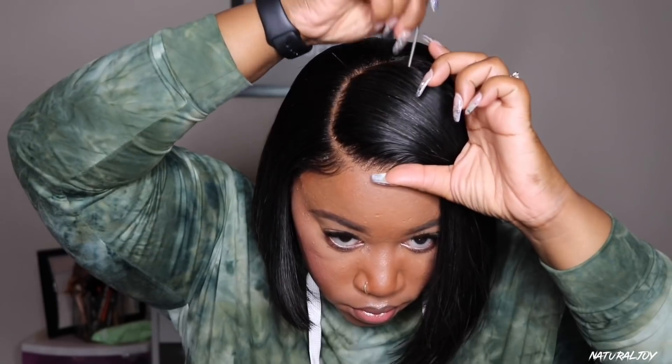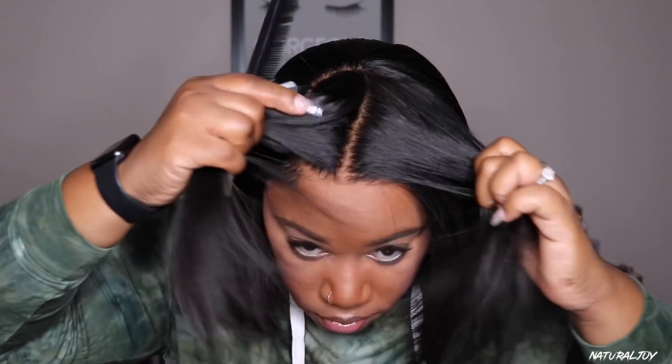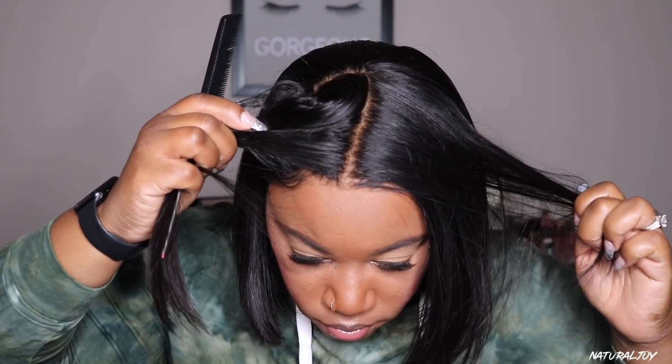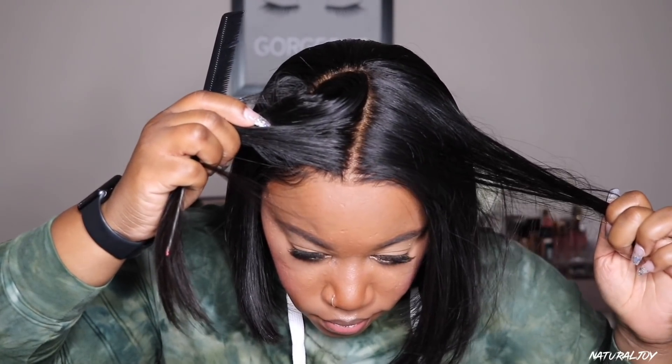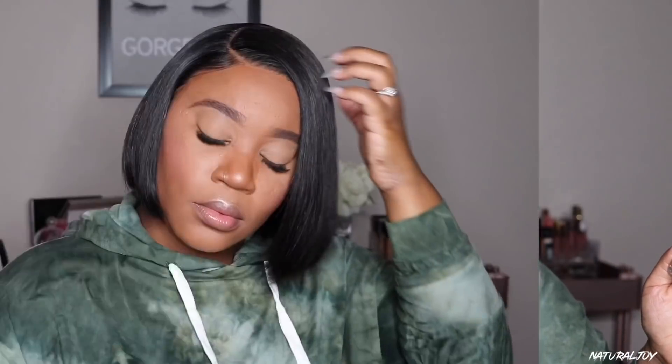The parting space still looks good. I did get a little bit of shedding with this unit but I don't expect any tangling — this is a short, easy throw-on-and-go bob wig. You don't have to worry about it being too much, and this is beginner friendly. On top of that, this unit is very affordable — it's $99 on the website and you can use a coupon code with it. If you're interested, I'll leave all the links down below. Don't forget to subscribe, turn those notifications on, share, like this video, and I'll see you guys next time!